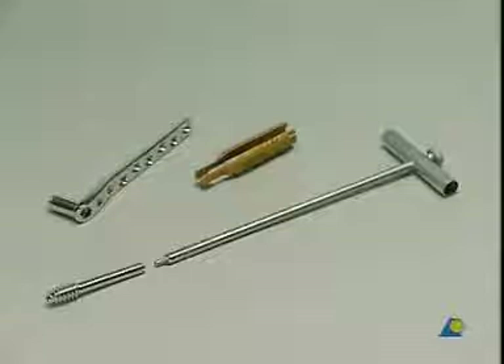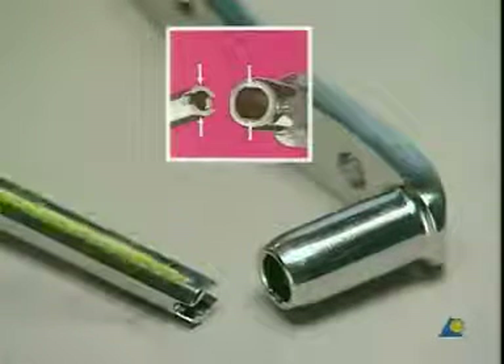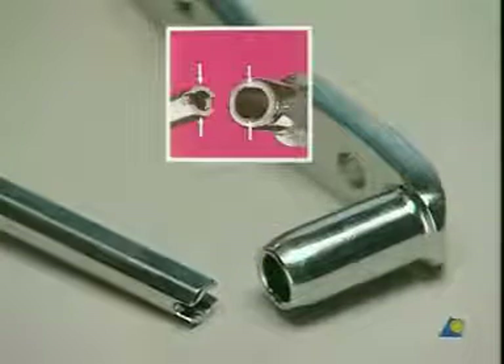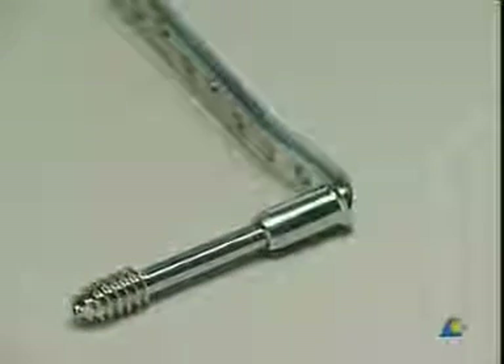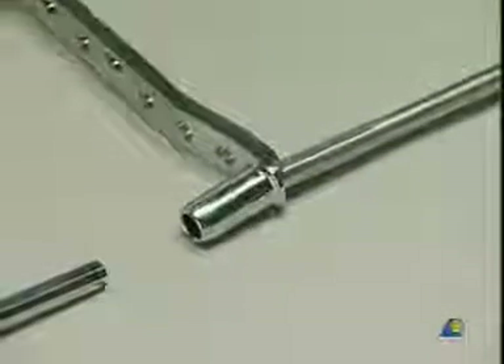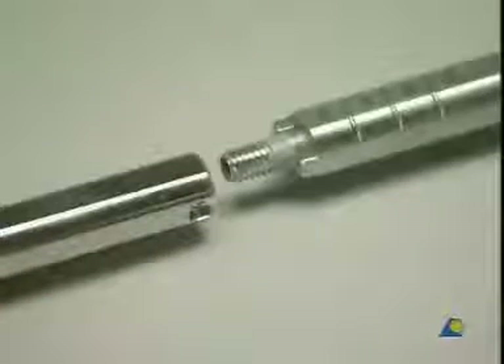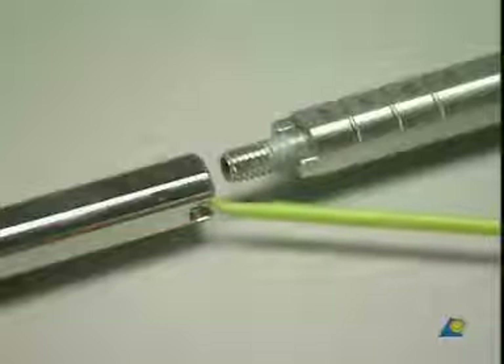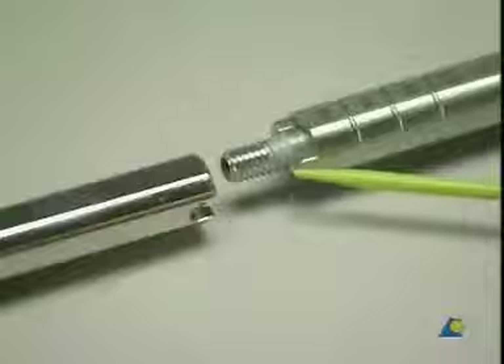Choose a 65 millimeter DCS screw, which is 5 millimeters shorter than the bore depth of 70 millimeters. The flattened outer side of the lag screw corresponds to the inner shape of the barrel. Slide the barrel of the plate over the wrench, taking care that the flange of the wrench and the slot of the screw properly interdigitate. The coupling screw within the wrench is then screwed into the inner thread of the DCS lag screw and tightened.